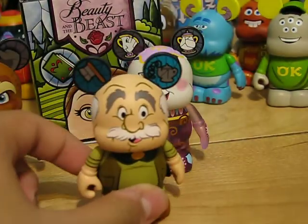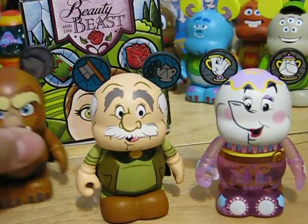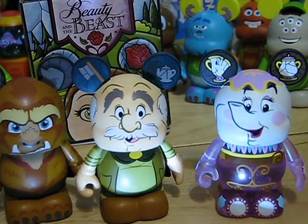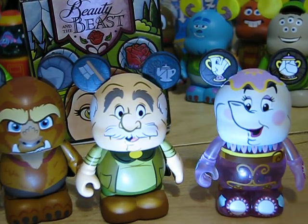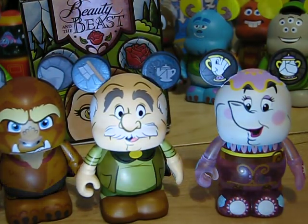I hope you enjoyed this triple Beauty and the Beast Vinylmation unboxing. Be sure to subscribe, rate, favorite, like, and comment on this video. Have a magical day. Bye!